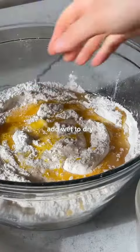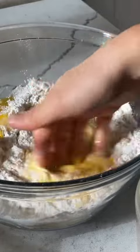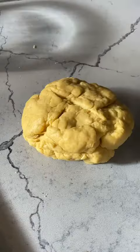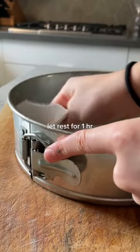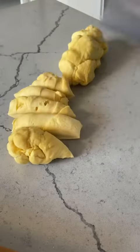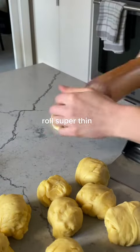We add our yeast mixture, lots of butter, and eggs directly to our flour mixture and we knead it until it's nice and smooth. It's important to let this dough rest long enough so that when you roll it out it can be paper thin. You should be able to see the pattern on your countertop underneath the dough — that's how you know when to stop rolling.